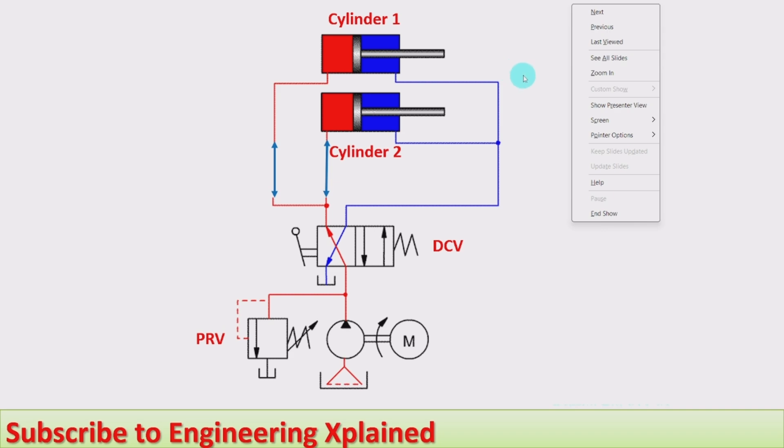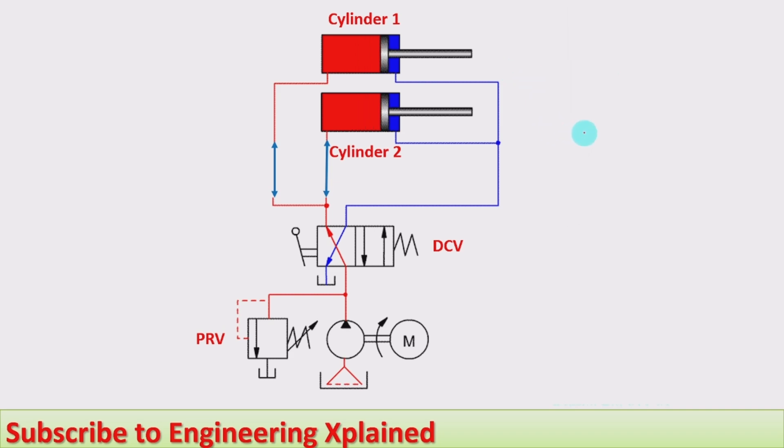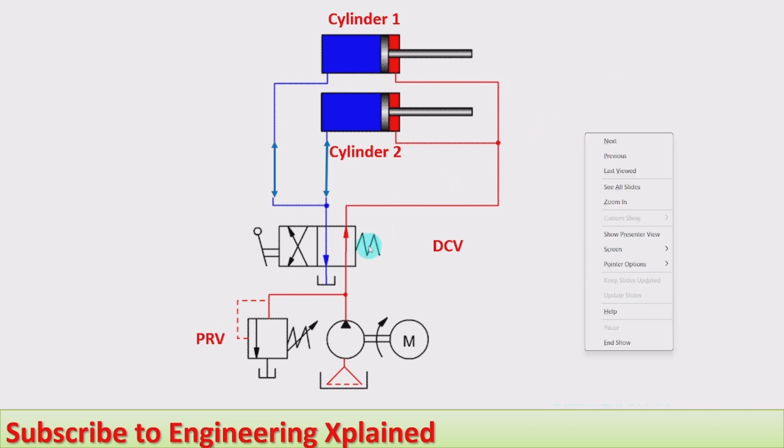Therefore the extension of both cylinders takes place parallelly. When the direction control valve is at the right envelope, the pump line goes to the rod side of the cylinders, and the fluid from the piston side goes back to the tank, so retraction takes place. The retraction also occurs at the same speed and power, and the flow rate is the same for both cylinders. Extension and retraction take place at the same time with the same speed and the same power.